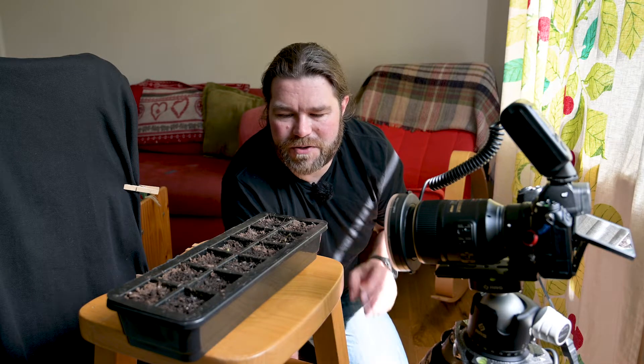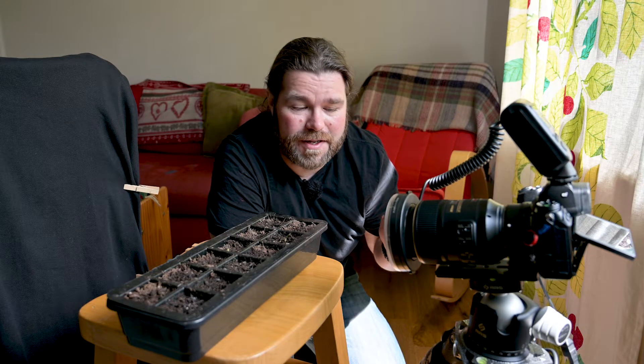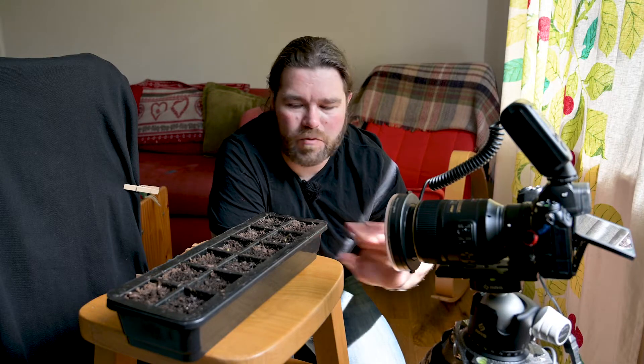I wanted to set up a time-lapse over a day or maybe even longer watching some of these seedlings growing. One of the immediate problems I faced is that I have a Nikon Z series camera and they are really power hungry. So one of the things I needed was an external power solution, and I bought myself the Nikon external mains adapter with a dummy battery that goes into the battery compartment of the camera. That's great because now this camera can keep working all day, no problem at all.